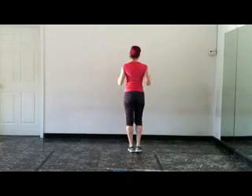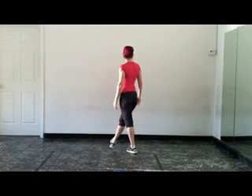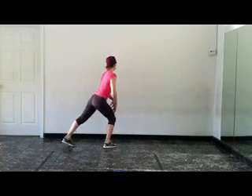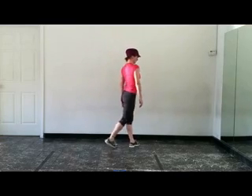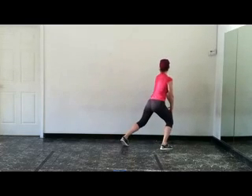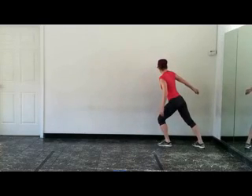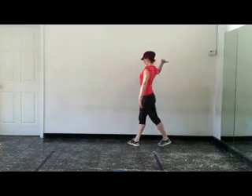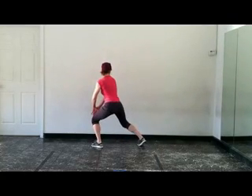Now with rights and lefts, I'm going to turn my back to you. Step across with the right foot, take that left foot back, then we're going to step left, right, booty bump with that left booty. Cross left, step it back, step right, step right, left, and now that right booty.